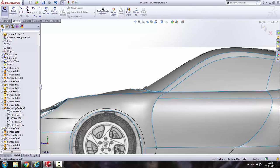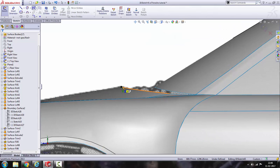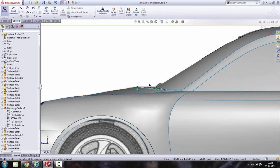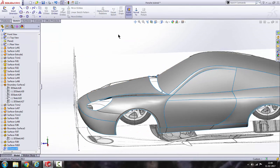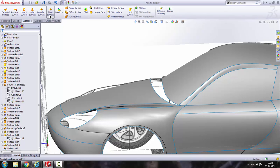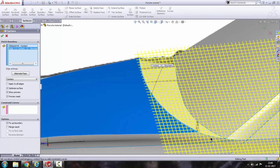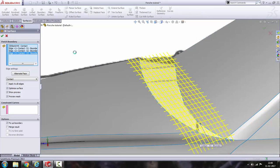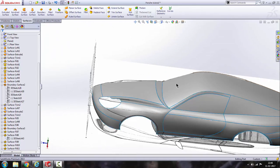Go to 3D sketch, click on spline, and from this corner to this corner. Get out of this sketch and again we are going to use fill surface — select this one and this one. There we go, we got a surface here as well.